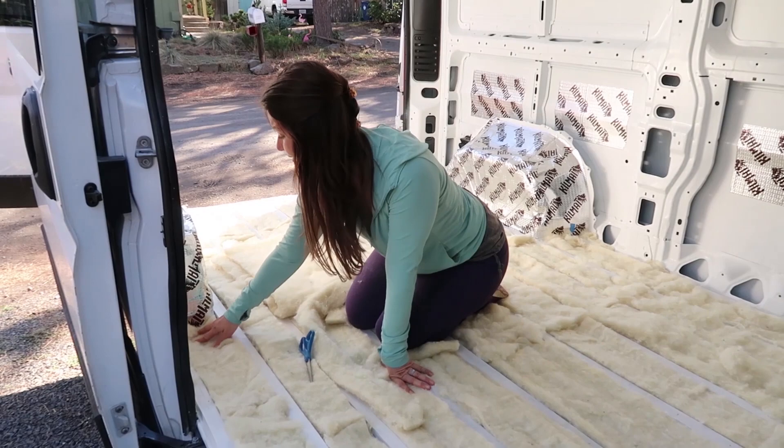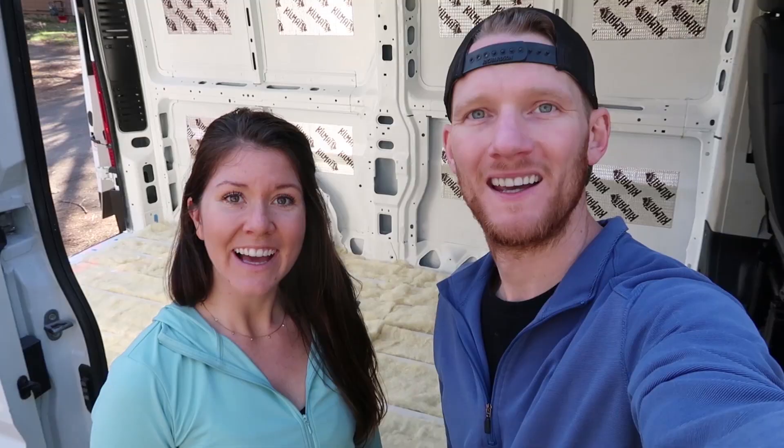We just finished the installation of our floor and it's looking pretty good. It was pretty simple — the only tool we really needed was scissors. And now we are ready to secure our subfloor.